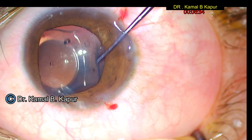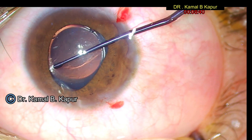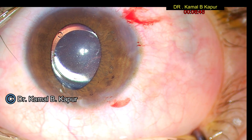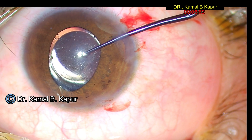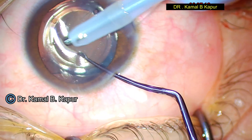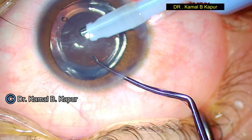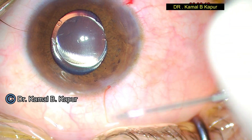The only difference here is that since this was a reversed phakic lens, I did enlarge the incision, which I normally would not need to do for a normally placed phakic lens. We then remove the viscoelastic from the eye, making sure all viscoelastic is removed, including from behind the phakic lens.